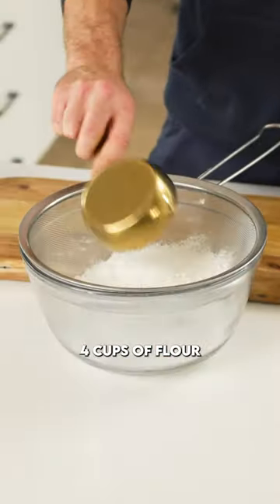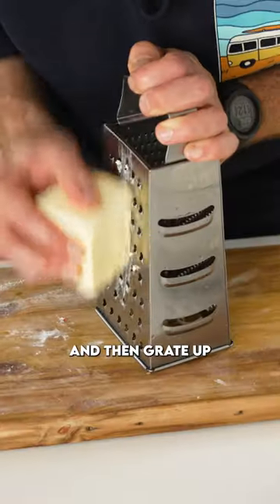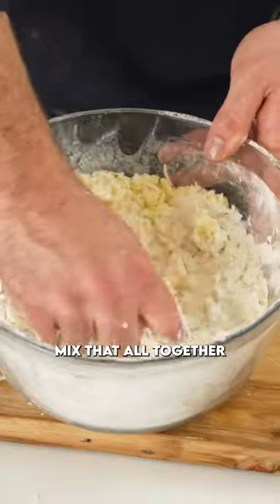Into a bowl: four cups of flour, four teaspoons of baking powder, one teaspoon of baking soda, two teaspoons of salt, and then grate up one cup of frozen butter. Mix that all together.